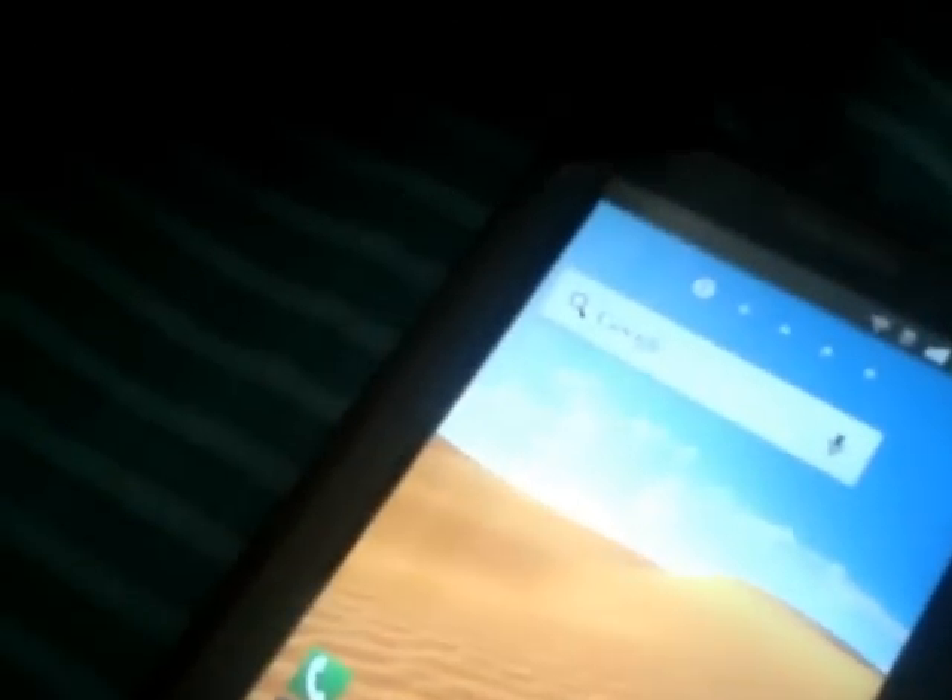Hey guys, I've got a request to show you how to install CM9 on your Galaxy Tab. Here we go. First of all, I will put the links in the description on this page. You can download all of CM9 — it's CM9.1, which is the stable version. I will put the download links in the description.